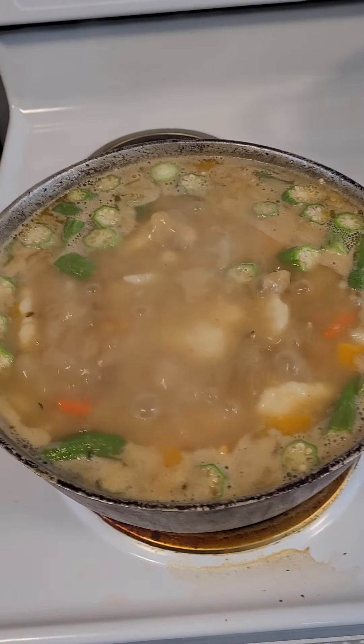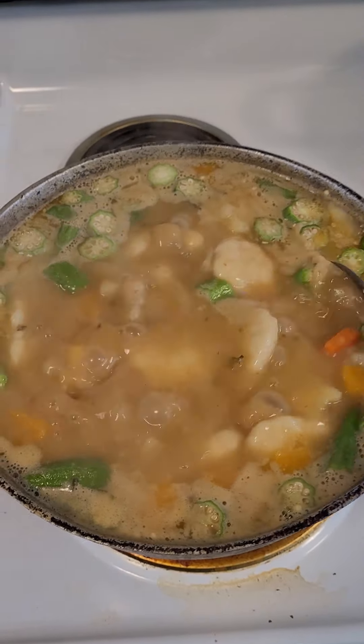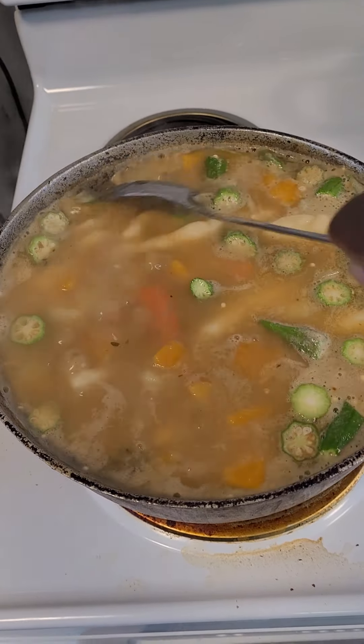I added okra in there, so you have to tell me what you think. Remember, this is my style — you can do it your way, but this is my way. This is ital soup, no meat, just strictly ital. Tell me what you think so far.